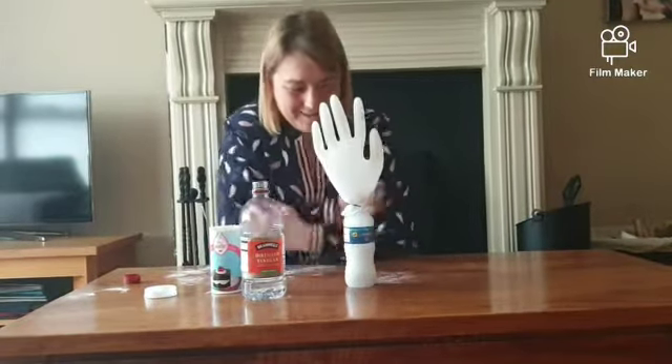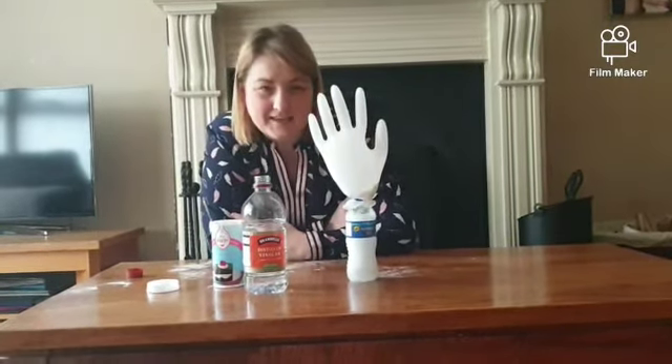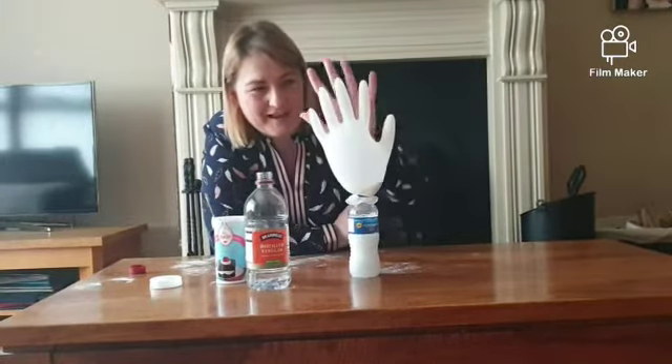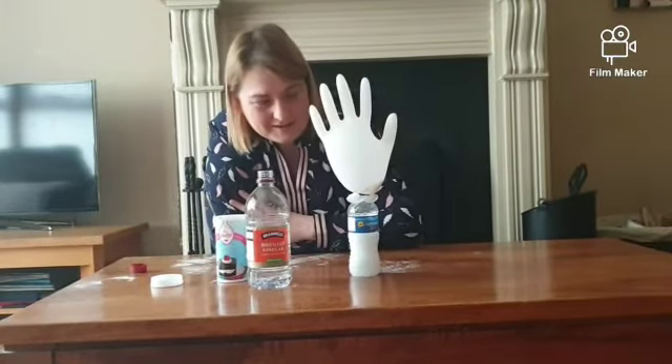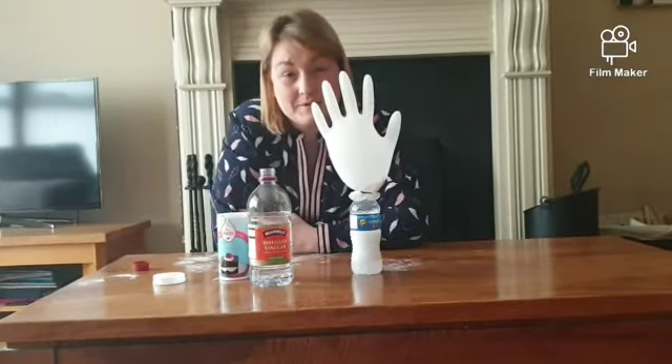Wow, look at that! When the vinegar and the bread soda mix, it creates a gas, and the gas is blowing up the glove. High five! Look at that. I hope you're all going to try this at home this week.